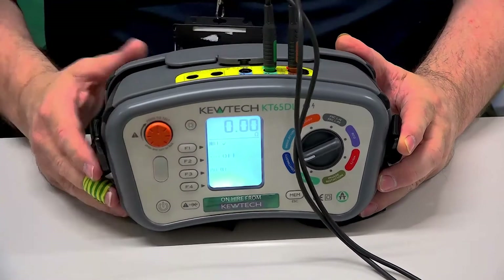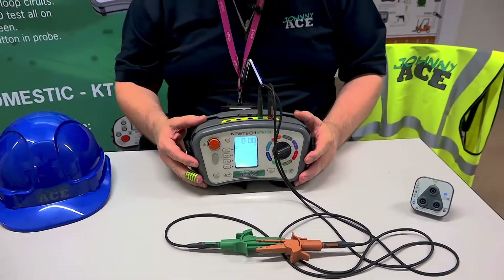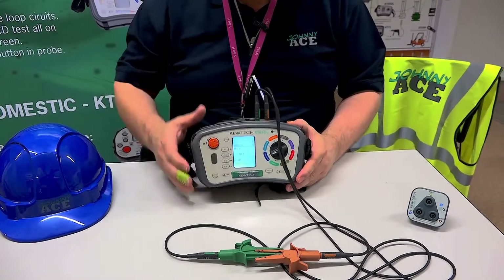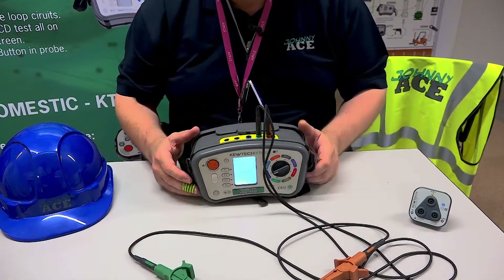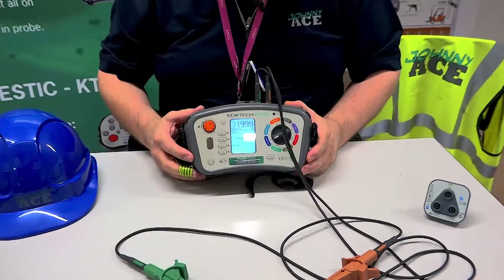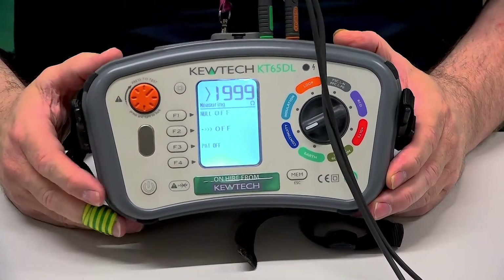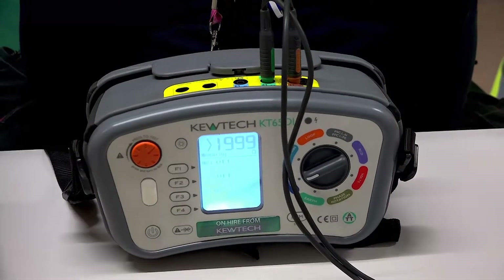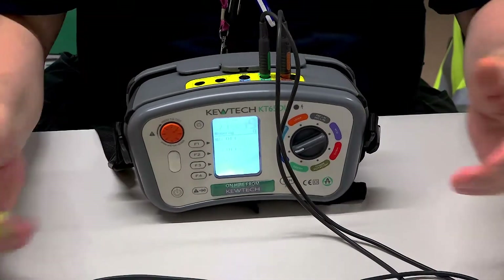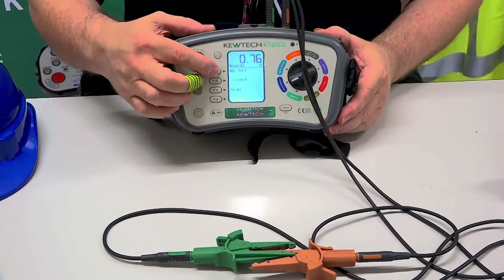And there you have it — canceling the null and nulling. I'll just demonstrate again to cancel the null. If I want to cancel the null, I must have an open circuit — no circuit there at all. The test is measuring, and to take it away, I simply press F1 and the null is off. And to re-null my leads, you must make a circuit. Once the circuit is made and the leads are stabilized, you simply press the F1 button.